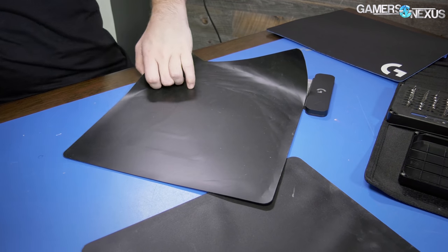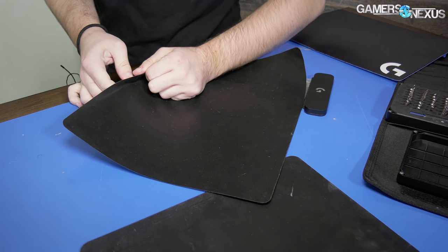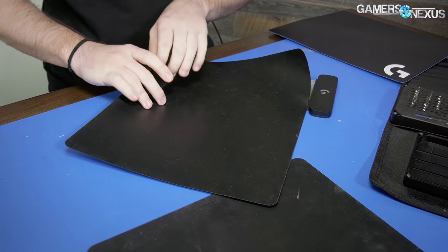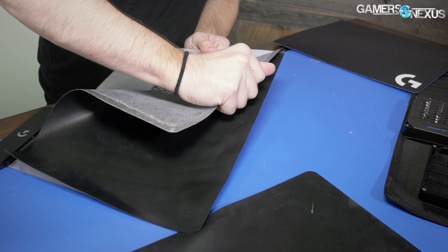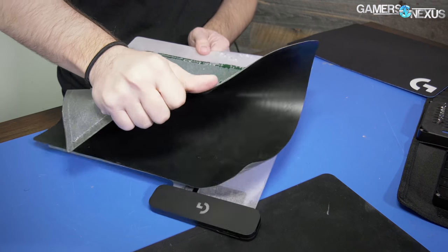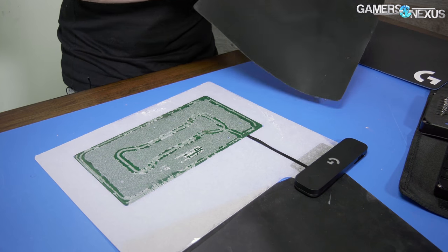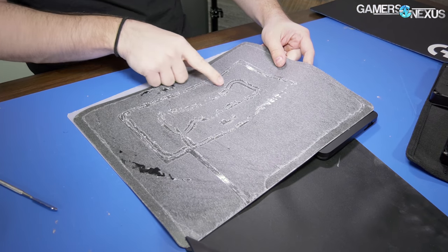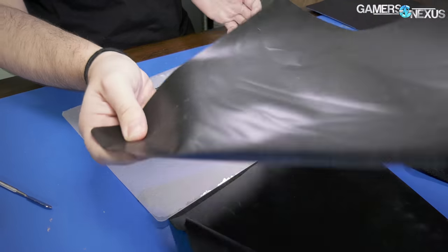We're getting the top off — technically I have to send this one back to Logitech, but I would have done this with the retail sample anyway. This is unique content other people haven't done yet and maybe we'll learn something. There's your outline — just a bunch of adhesive. This is basically garbage now so we'll move that to the side.